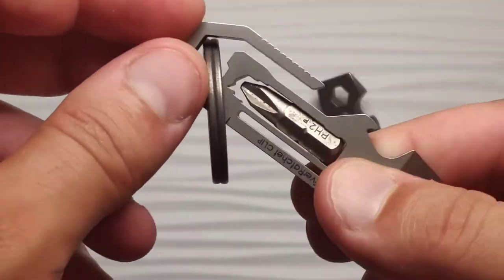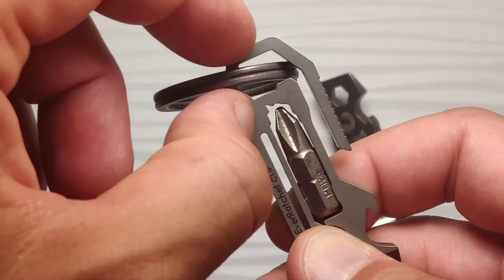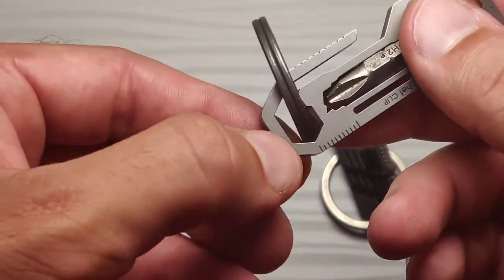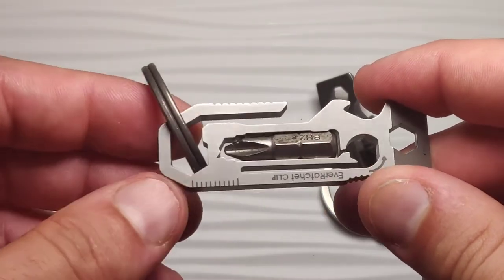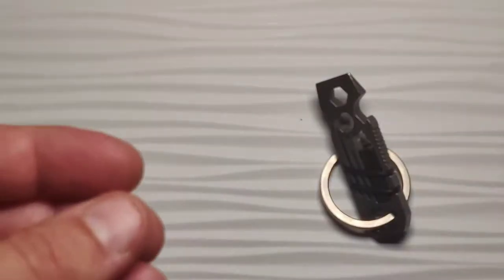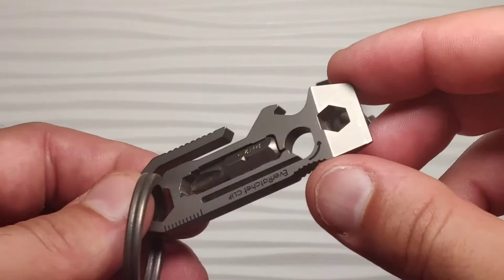The pocket clip is excellent. The fact that it turns in and becomes part of this — this is just the right width to actually fit on a belt loop. And because of that, it's actually very secure. You have to turn it sideways and then move this way in order to get it out. Just really well thought out design. I am really impressed.